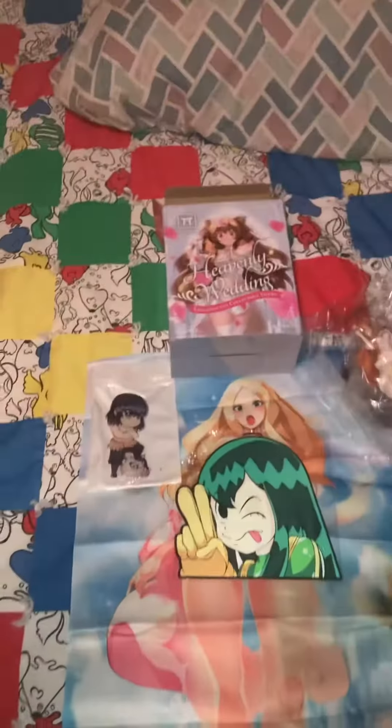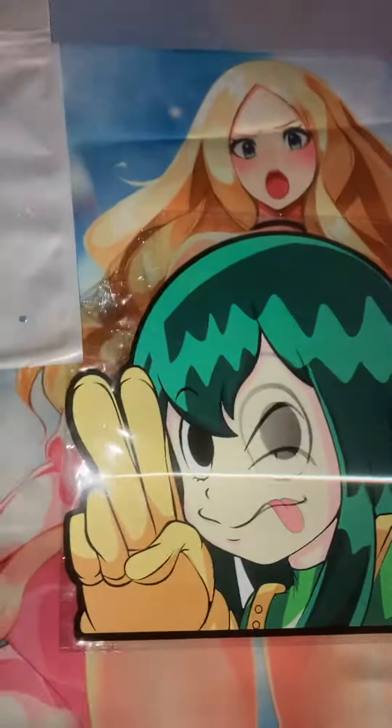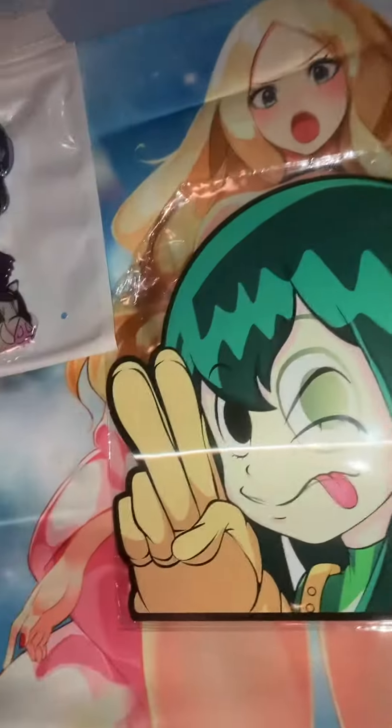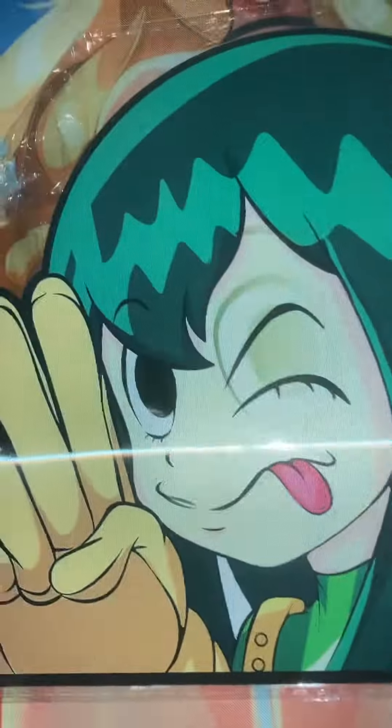We have a lenticular 3D image. You see right there — it's supposed to be like Mink.